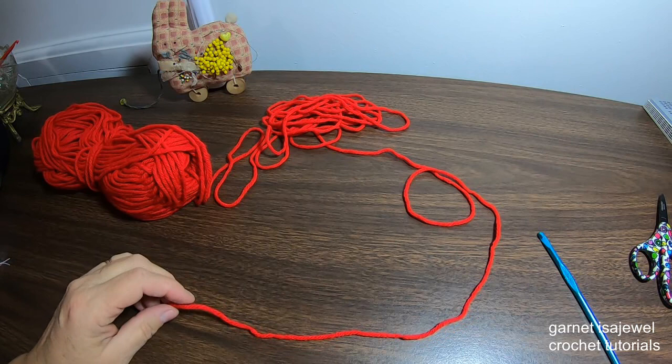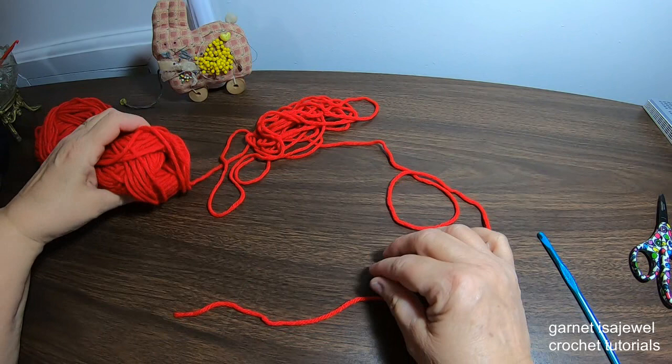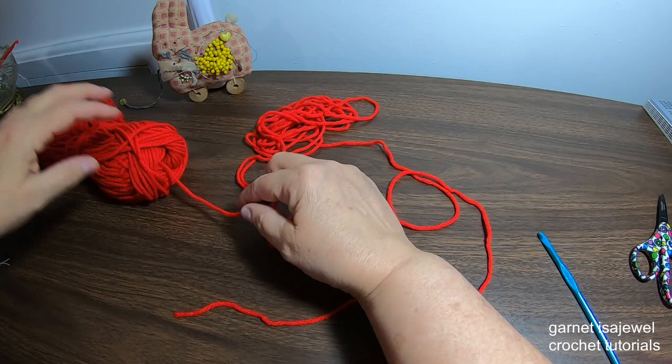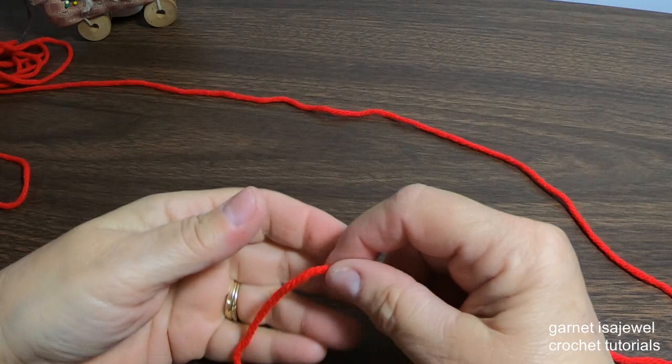Before we begin with the red yarn, I'm encouraging you to pull out an ample amount of yarn from your skein so you can help maintain proper tension. Sometimes when you pull from the center of the skein it can have a tendency to get caught up inside. So let's pull some out and get started.